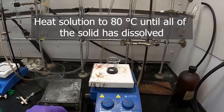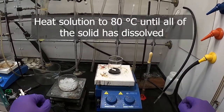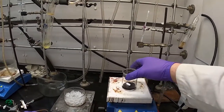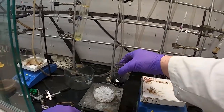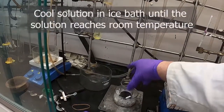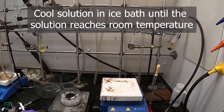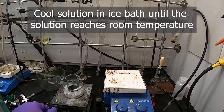The potassium permanganate has dissolved. I've turned the heat off — it really didn't need any heat, it dissolves pretty readily in this much water. Let's take it off the stirrer for a minute and let this cool. It should cool pretty quickly and we'll be back when we're ready to add the acetylacetone.